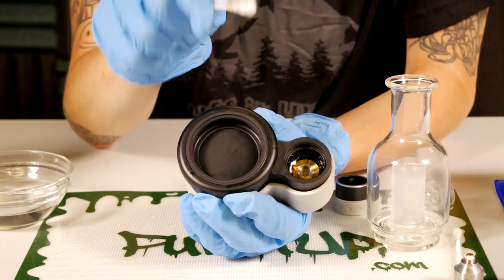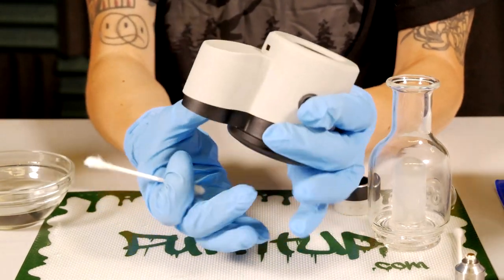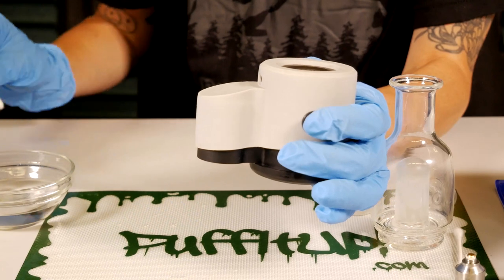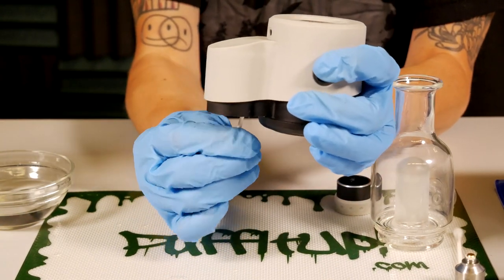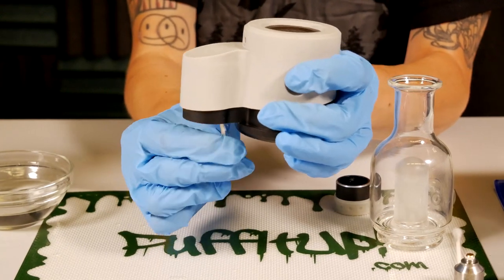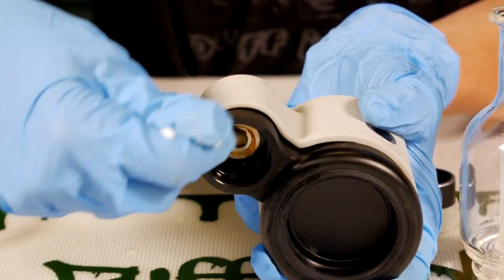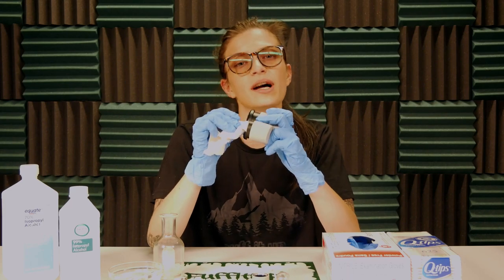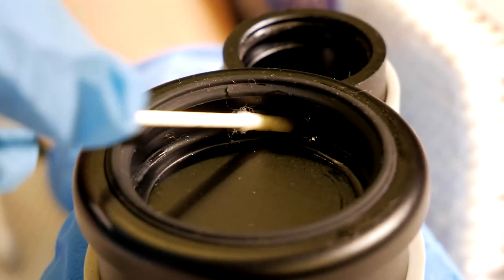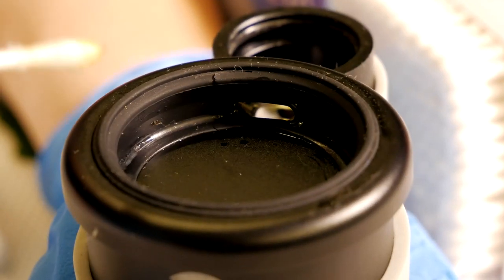As a final step, we're going to clean the air pathway. It is super important not to get ISO into your device, so turn the device upside down when cleaning it. Use just a little bit of ISO and do gentle swabs. Take a paper towel to remove any extra ISO out of the 510 threading. Remember to clean the vapor path within the device as well.